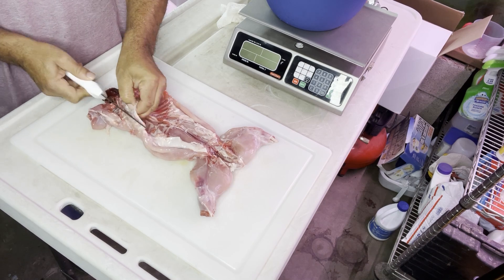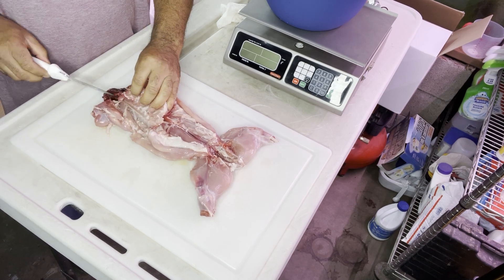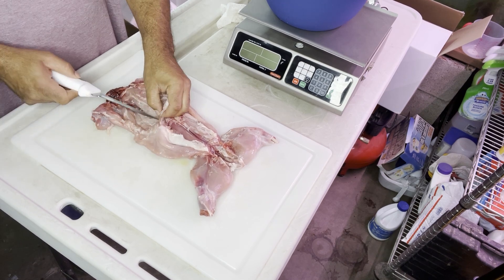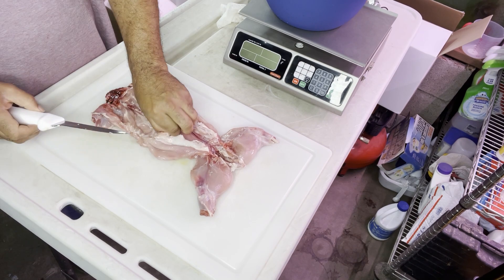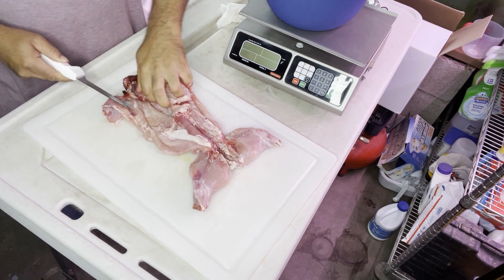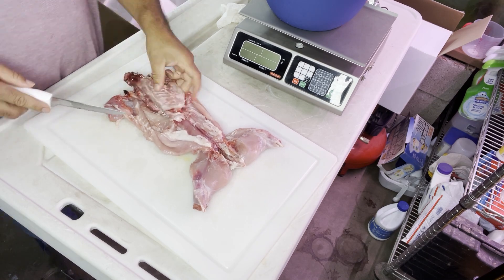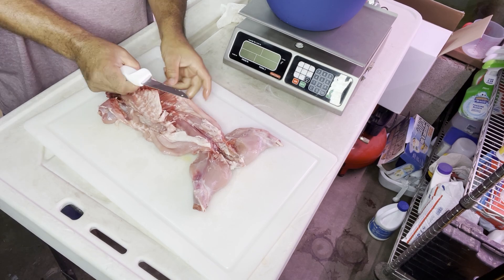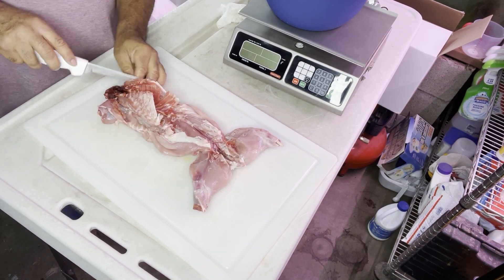We start out cutting the meat from around the rib cage. You basically want to make sure that you get a sharp knife and you just start cutting around the rib cage area to get the meat from the rib cage. You can see I'm doing it on one side — just do small little cuts — then I go to the other side and do these small little cuts. Make sure you get those floating ribs as well.